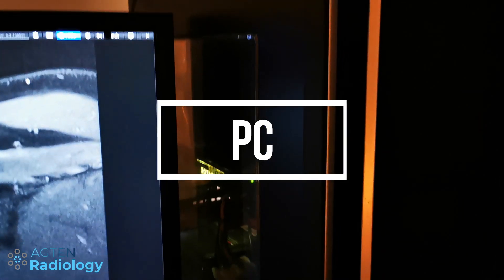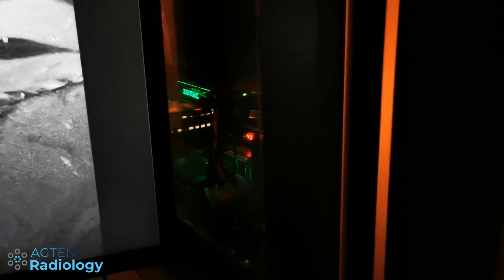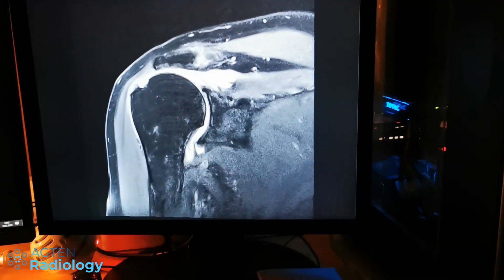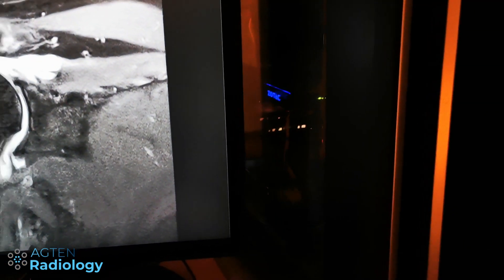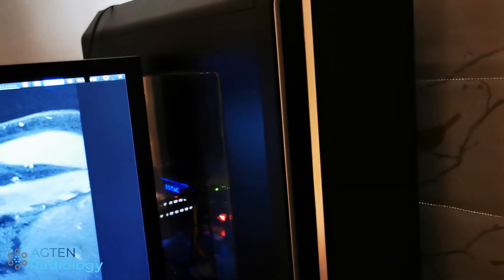The PC itself is a normal PC, slightly more fancy than a typical office PC because it has a dedicated graphics card — but not because radiology requires it, rather because of my hobby. I'm kind of a nerd, so that's why.